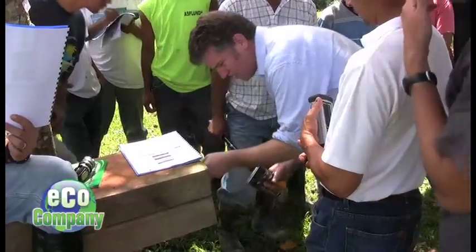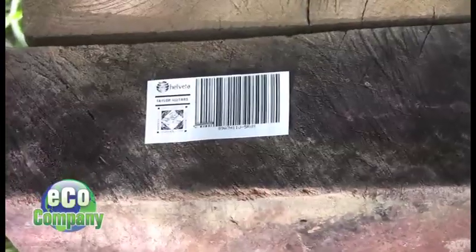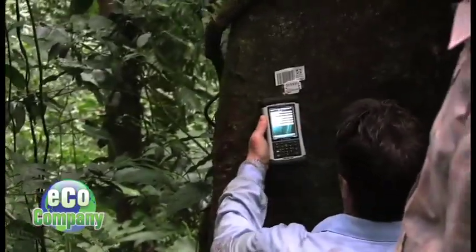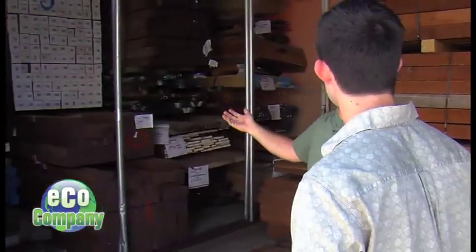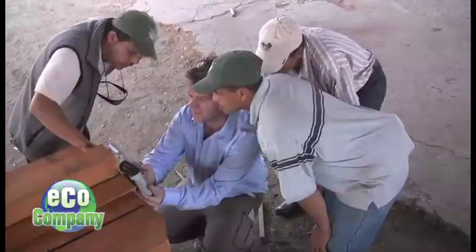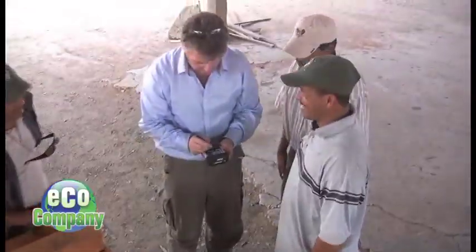Tracking where wood is sourced from is also an important part of the process. What they're doing is barcoding all of the lumber — actually taking photographs of the tree that they're cutting and barcoding each stick, log, or piece of lumber coming from that tree, then coding and tracking it so they can trace that barcode back to the specific tree it was cut from.